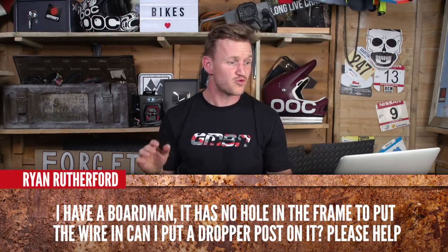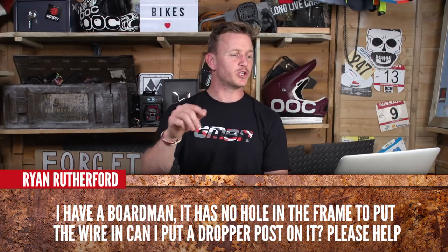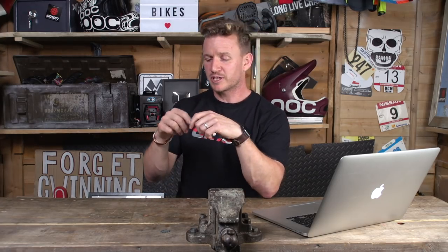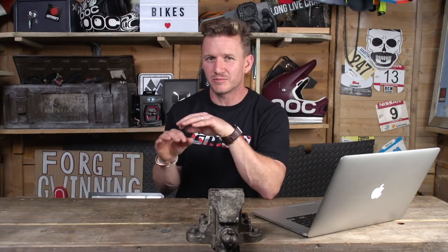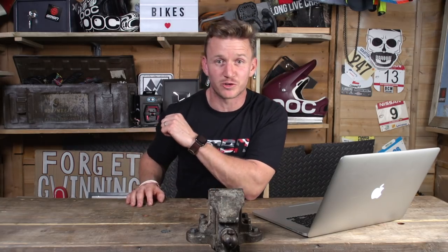Next question coming in from Ryan Rothford. He says he has a Boardman and it has no hole in the frame to put a wire, so he can't put a dropper post in. Well, you can't really run an internal dropper post, but that doesn't mean you can't run a dropper post at all. You can run ones with external cable routing — you're gonna have to cable tie and tape it to your frame, which looks a little bit ghetto, but you will have a dropper post. If you don't want all those cables on your frame, you can get a dropper post that has a lever just under the saddle — though that means you'll have to take your hand off the bars, grip it, lift it, and push it down depending on where you want it. But you have got the benefits of having a dropper post.